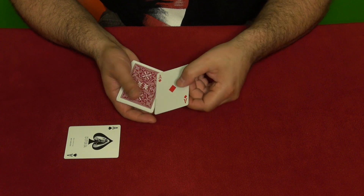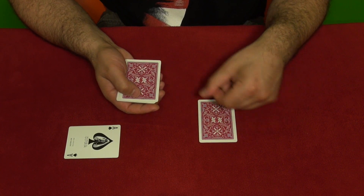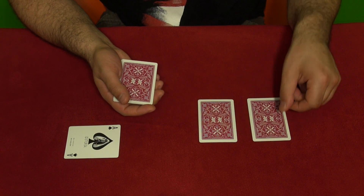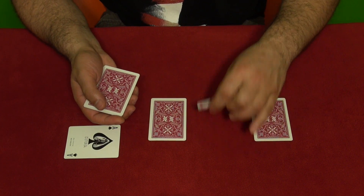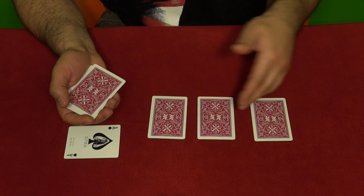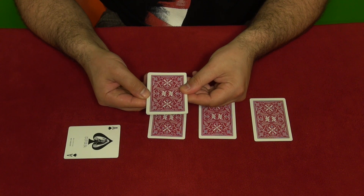You flip it over and say you're going to place them face down. But the second card is not an ace — it's very important. Place this card as the first card, not an ace. So these two cards are aces, and one ace is here, but the spectators think all three are aces.